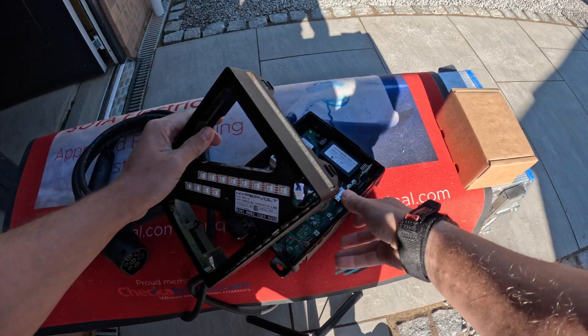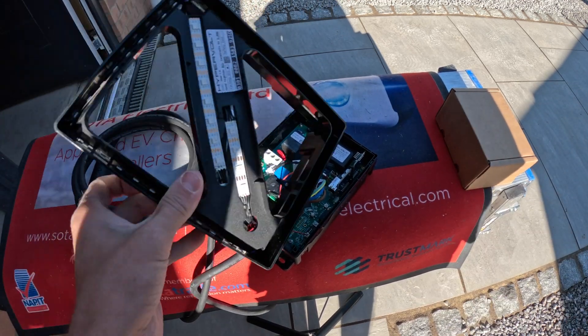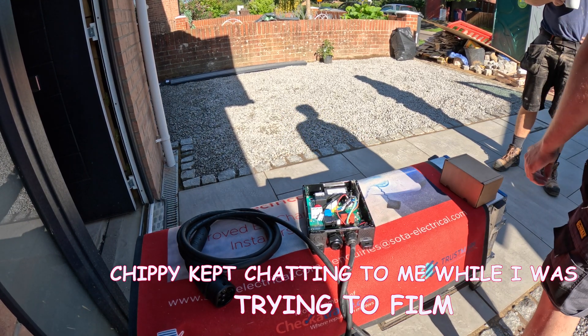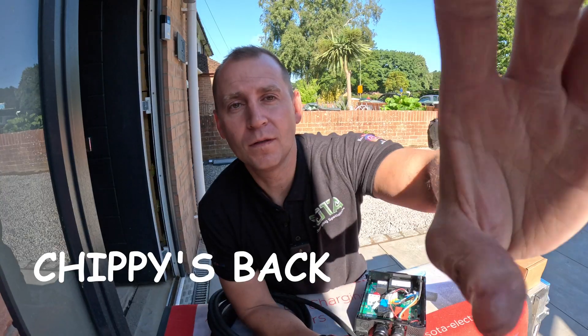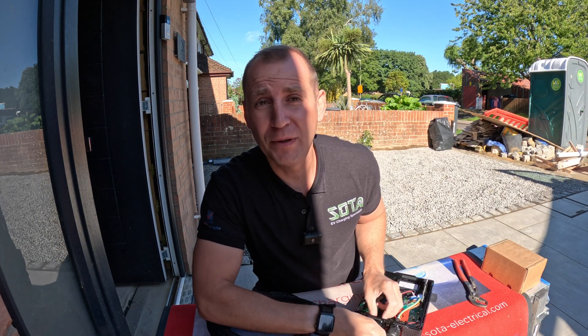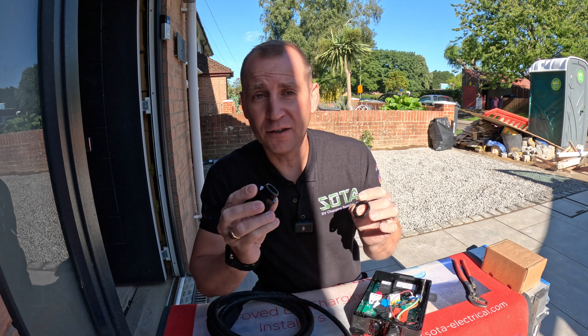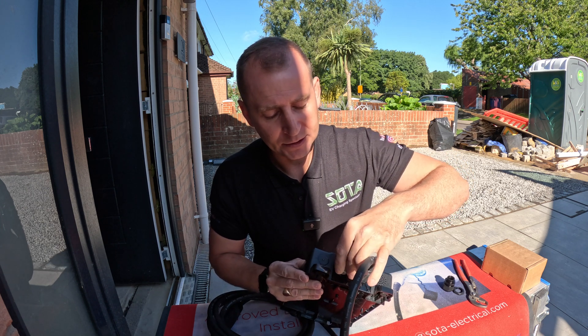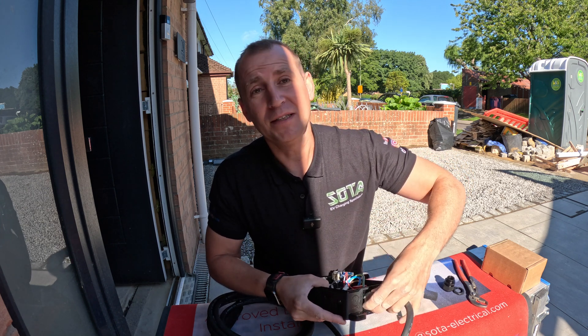Just pop them off — there we go, job done. Put the cover in the van on the seat so you don't scratch it. The first thing I'm going to do before I completely forget is remove the stuffing gland and put a 25mm blank in the bottom. That's going to maintain the ingress protection.